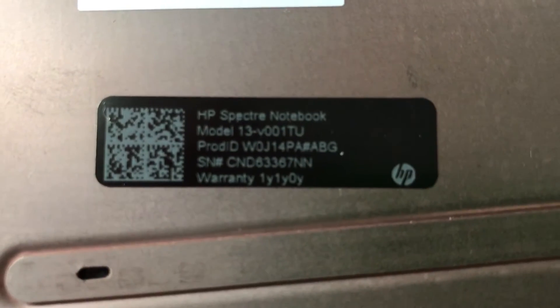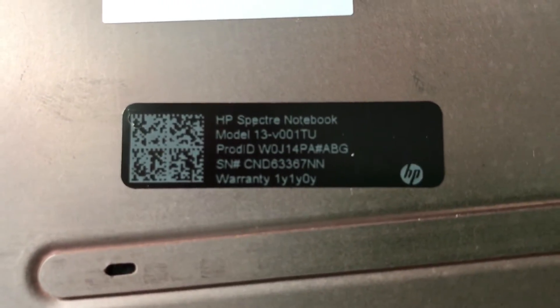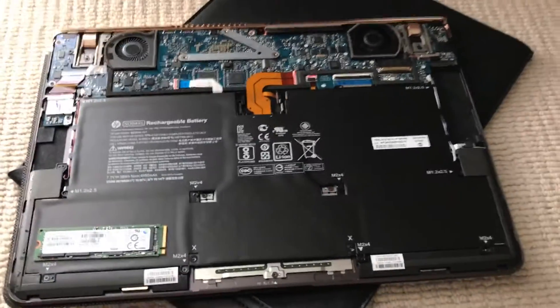So there you are, guys. That's a quick little pull-down of the HP Spectre. As I said, this is the 13-inch model, and the only thing you can upgrade is the hard drive. That's it. Thanks, guys.